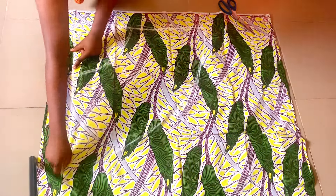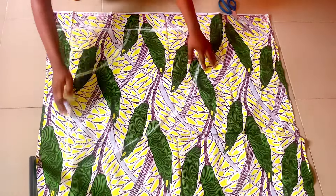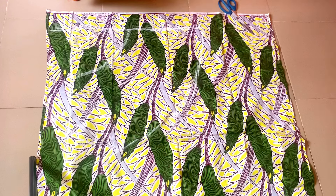I'm bolding out the lines so we can see the chalk lines, because the fabric has a white background. So the next thing to do is to take our crotch depth.